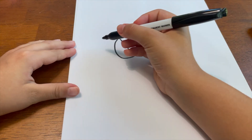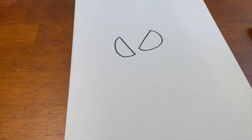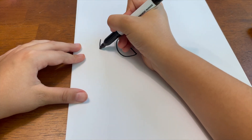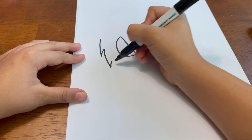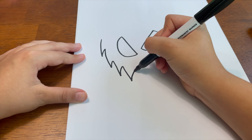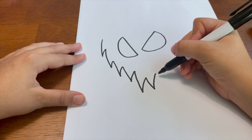Now we're about to draw his face, which is basically going to be zigzags. You guys can do whatever kind of zigzag you want — make it your own, be creative. But if you want to follow along, you're gonna go down, up, down, up to create a facial expression. You can go big, you can go small — make it your own pumpkin face!